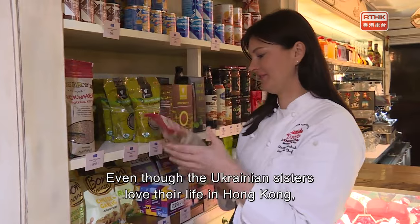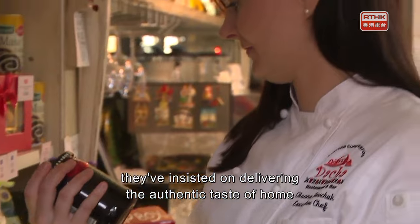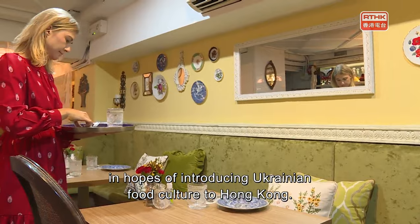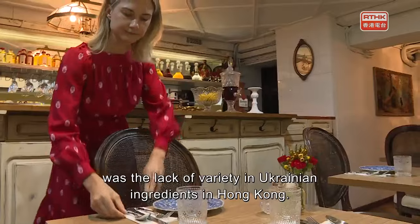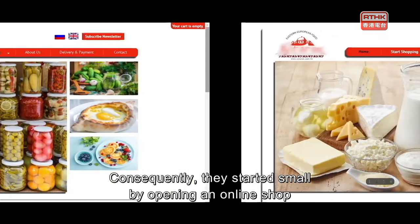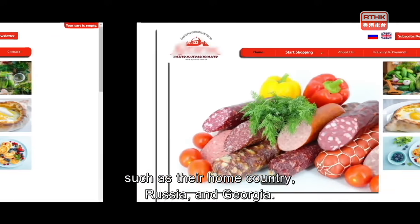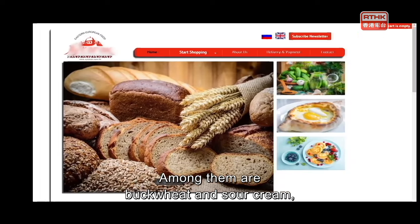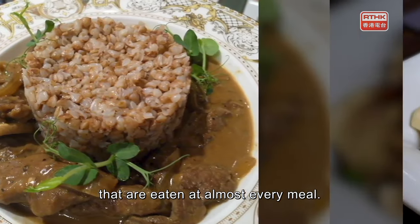Even though the Ukrainian sisters love their life in Hong Kong, they've insisted on delivering the authentic taste of home to introduce Ukrainian food culture here. The first problem was the lack of variety in Ukrainian ingredients in Hong Kong, so they started small by opening an online shop selling Eastern European products imported from Ukraine, Russia, and Georgia — among them buckwheat and sour cream, two widely popular ingredients eaten at almost every meal in Ukraine.